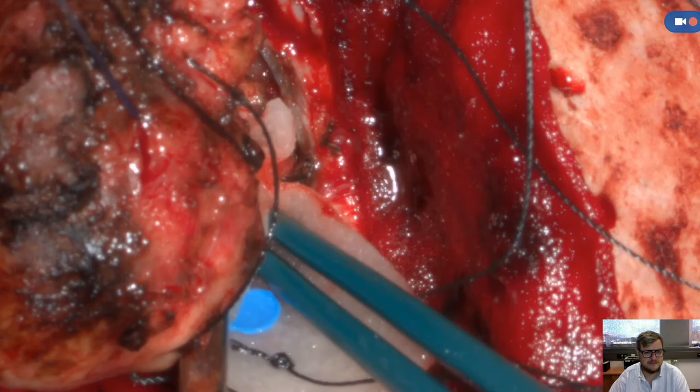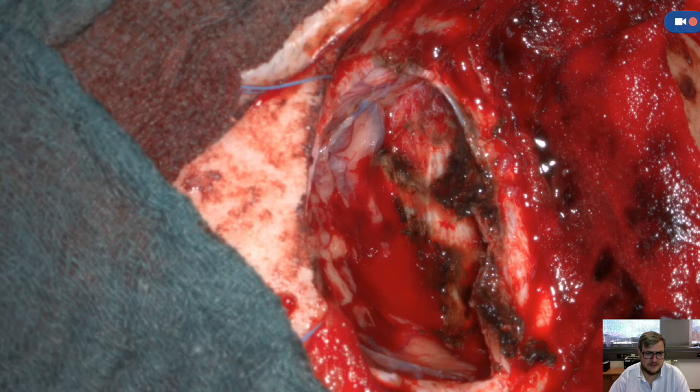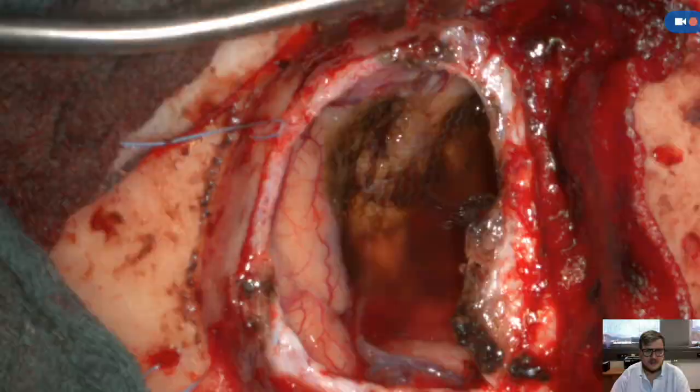Now the tumor is resected completely. You can look into the cavity, you see the falx in the middle, the brain retracted by the tumor. And this is the kind of final view of the hemostasis.